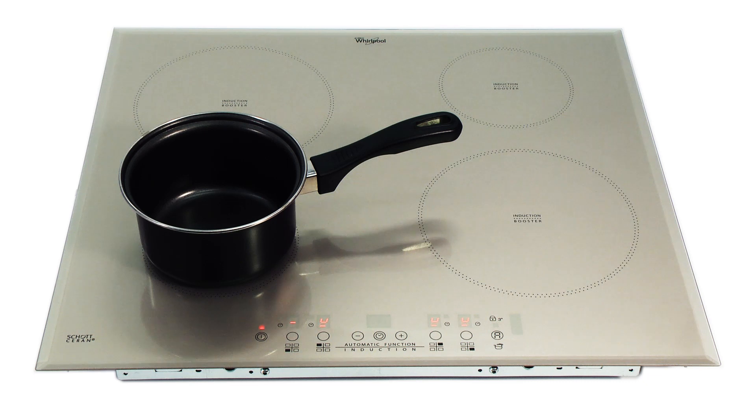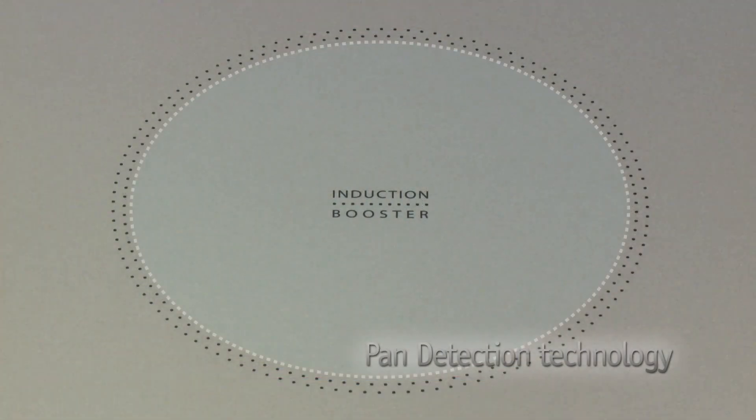Because of its innovative cooking style, magnetic induction friendly pans are needed in order for the hob to work correctly. Pan detection technology means the zone will only activate once a pan is in place; if it's removed, the zone will switch off.